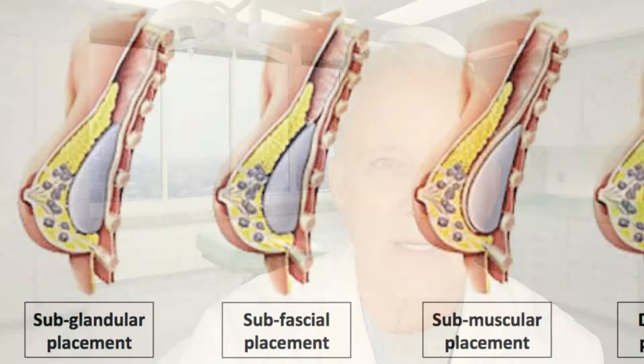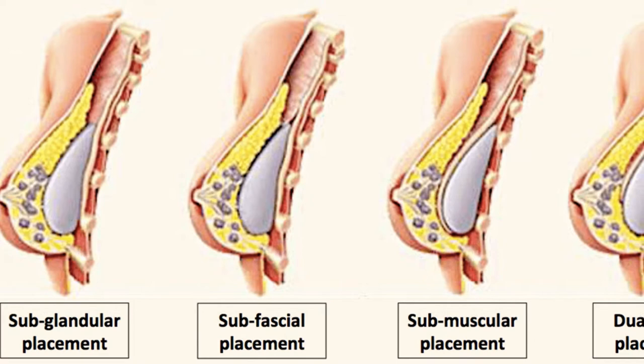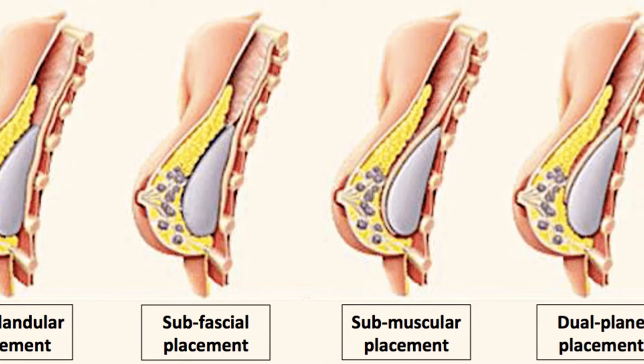Now there are really five breast implant locations. Number one is subglandular, where the implant sits behind the breast gland but above the muscle. Next is a partial sub-muscular, with the implant partially behind the pectoralis major muscle. Next is a complete sub-pectoral, when the implant sits completely behind the muscle.